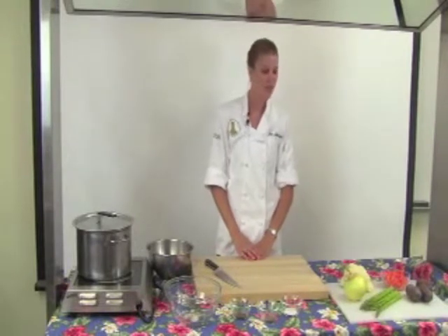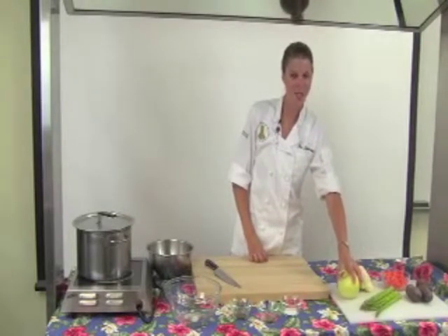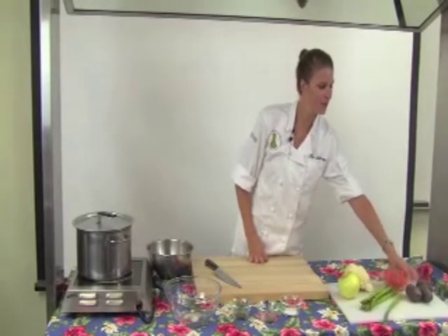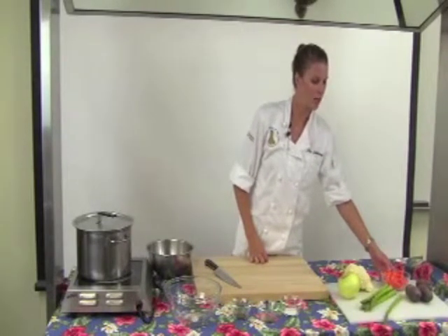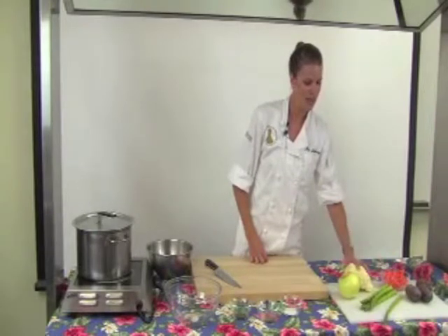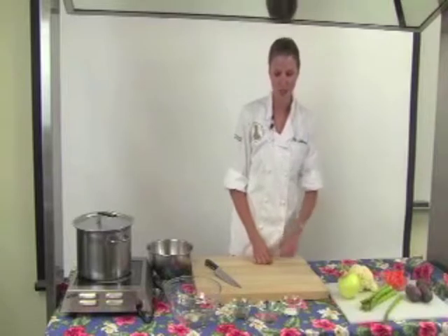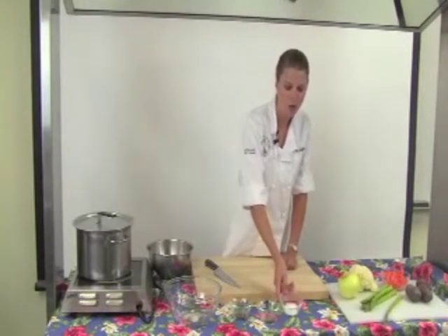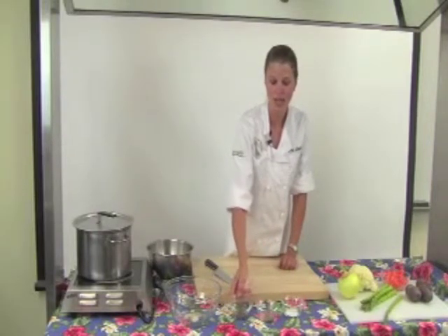To make this dish, you're going to need the following ingredients: a half a Maui sweet onion, about six stalks of asparagus, three purple Hawaiian sweet potatoes, two carrots or about a cup of baby carrots, and a half a head of cauliflower or about two cups of cauliflower. To season our vegetables, you're going to need one teaspoon each of Hawaiian sea salt, ground pepper, and dried basil.